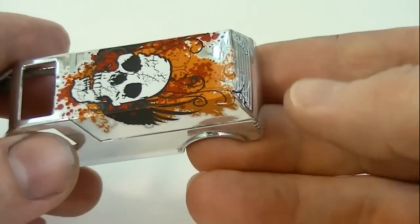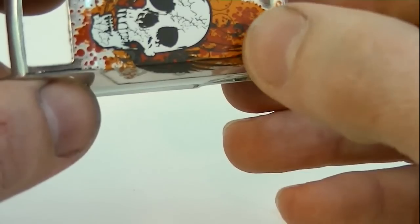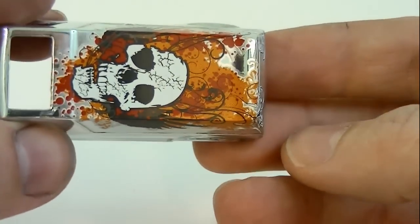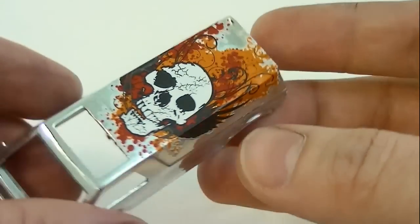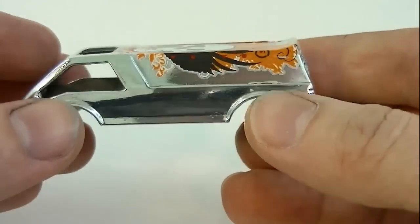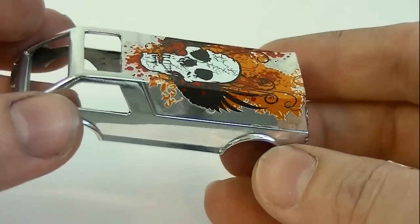And there we go. Check to be sure everything is where it's supposed to be. Looks pretty good. So now I'm going to go add three coats of clear coat. I use the Tester's brand of clear coat — dries in minutes and does a great job.